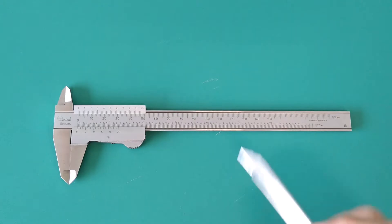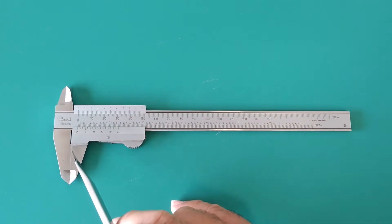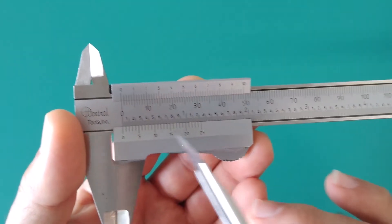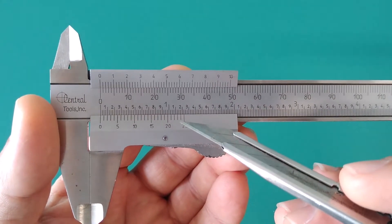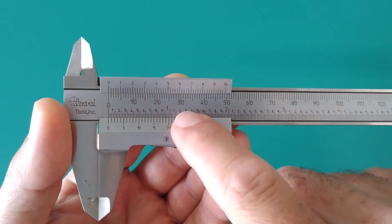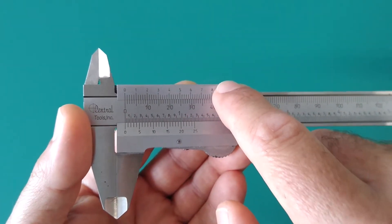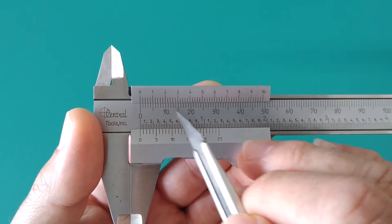Hello everybody. In this video we're going to learn how to read a caliper and take precise measurements reading the metric scale. On a previous video I went into detail explaining how to read the vernier scale on the standard or inches side of this caliper. Now in this video we're going to focus on the metric side. This caliper will give you readings in two units: metric millimeters or inches. I've already covered inches in a separate video — today we're going to concentrate on millimeters.